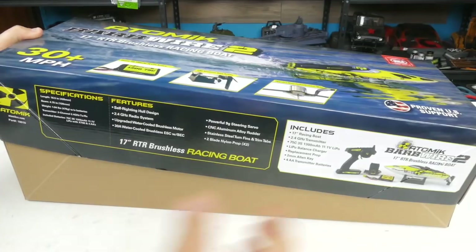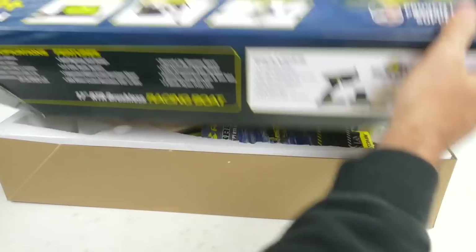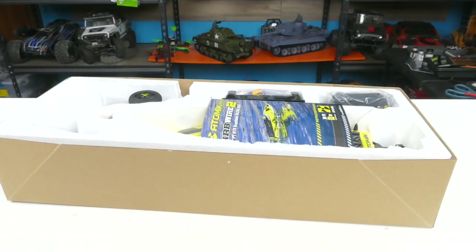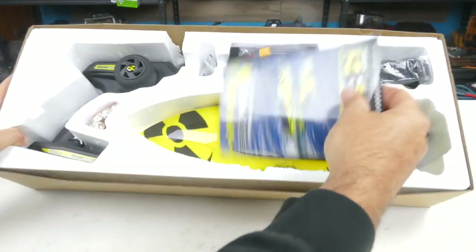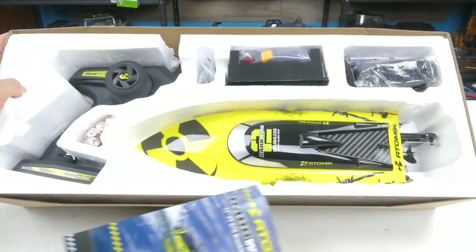I've been running Venom batteries since I got into the hobby, and they've been really great — really great support for any of the batteries that I've had issues with. I don't see any tape, it should open. One thing you guys will know if you watch the channel — I'm terrible at opening boxes. I always struggle to get them open.